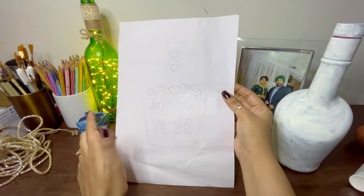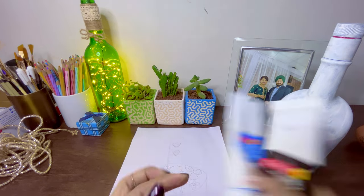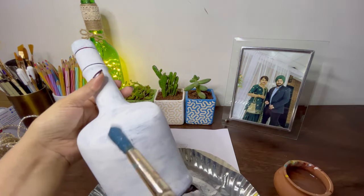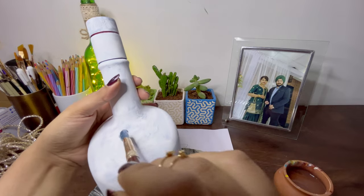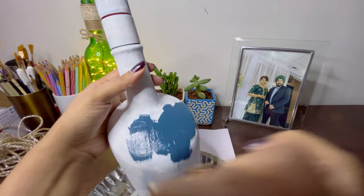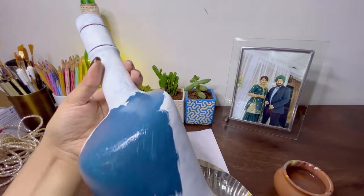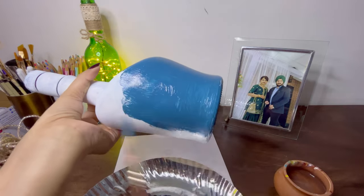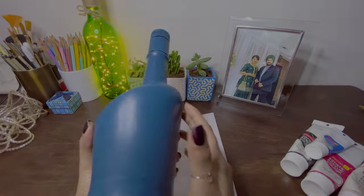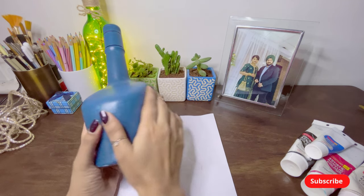I'm using a serene blue and a black shade, mixing these two colors, and then a round brush to paint this beautiful teal color all over the surface. This color is coming out so well — it's actually looking so pretty, isn't it! I'll quickly paint all over, and then I'm going to start with the 3D art on this surface using molding clay.